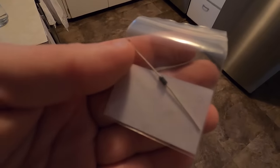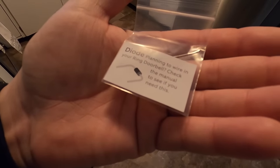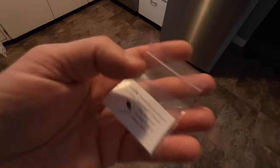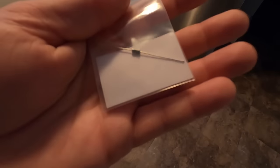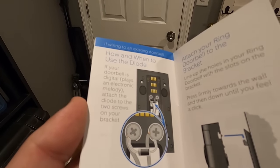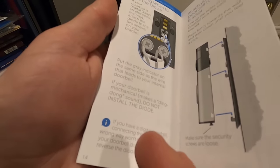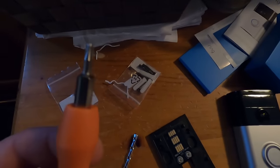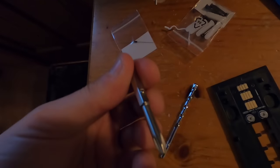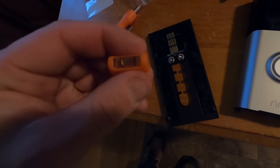They also give you this little diode. It says: planning to wire in your Ring doorbell? Check the manual to see if you need this. Basically, if your doorbell is digital, attach the diode to the two screws on your bracket. If your doorbell is mechanical and makes a ding-dong noise, don't install the diode. And then you have your screwdriver, which has two tips — a Phillips and a star — and a handy dandy level.